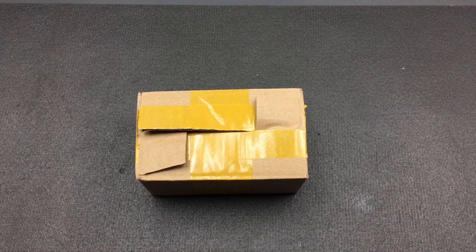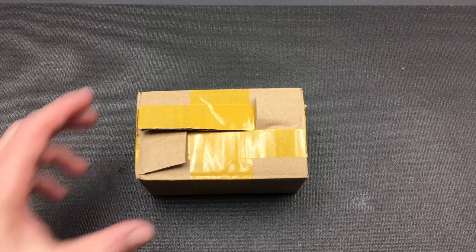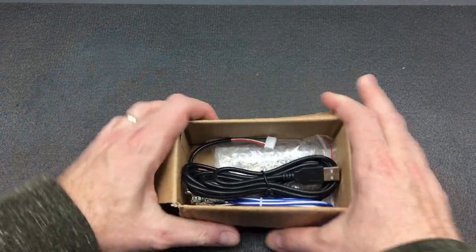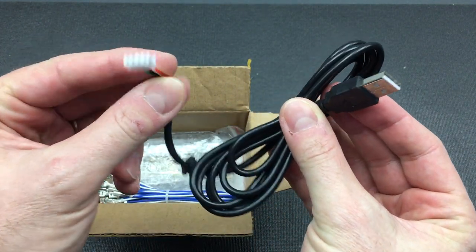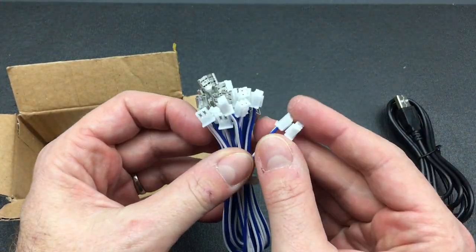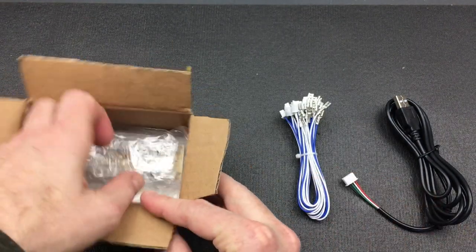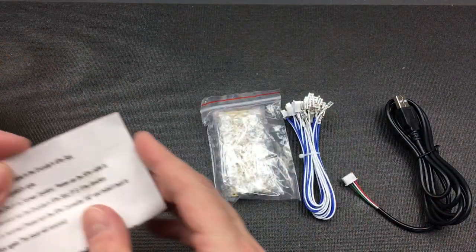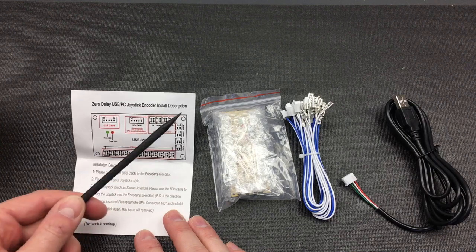Today on the workbench I have one of the famous USB zero delay interfaces that are frequently used to build your own USB controllers for things like gaming or RetroPie consoles. Let's take a look at the package. You can see there are a couple of things in the box: firstly the USB cable with a proprietary connector on one side, a wiring harness with connectors for the board and small terminals, the board itself, and finally the instructions. The instructions give an overview — this is the zero delay USB PC joystick encoder.